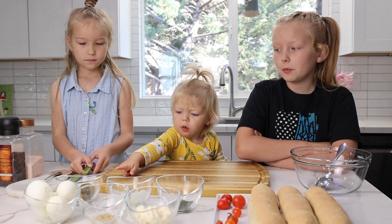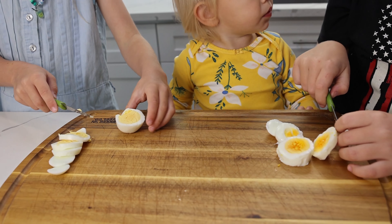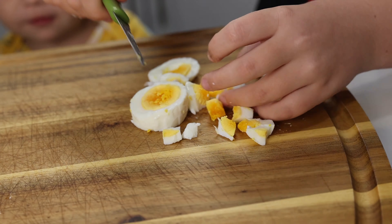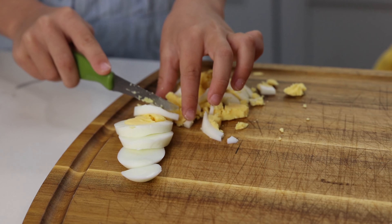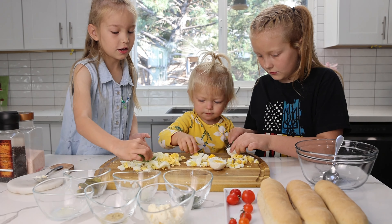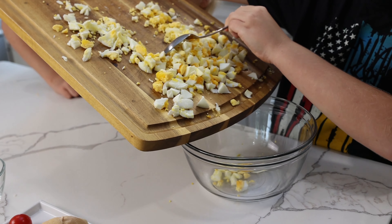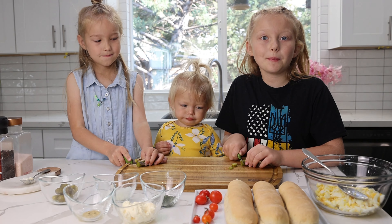First, let's cut the eggs into small pieces. Transfer the eggs into the bowl. Now let's cut the pickles.